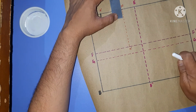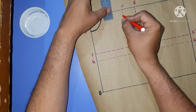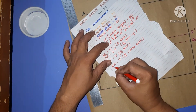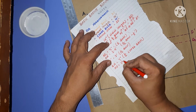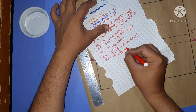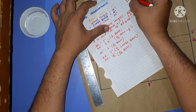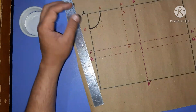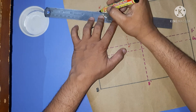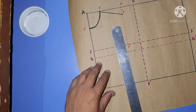We mark point I where HI equals 1.5 inches — that is 1/24 of the bust. Since the bust is 36, dividing by 24 gives 3/2 which is 1.5 inches. We join this point to H dash, and this is the shoulder slope.